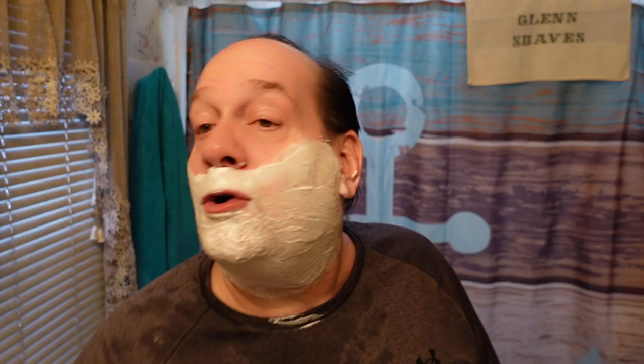The Phoenix original DOC nickel-plated — I believe this razor is still in stock. I hope the noise of the rain isn't too annoying; it's kind of distracting on my end.